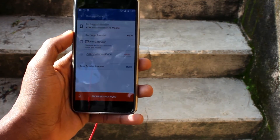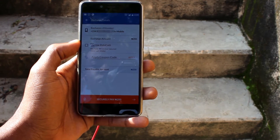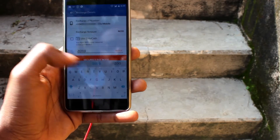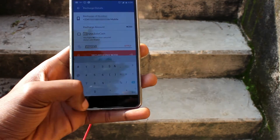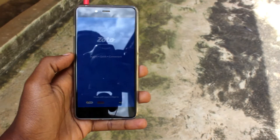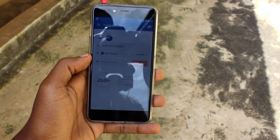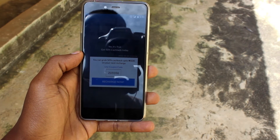So you always have to remember to set your network correctly. To make the payments for the recharge card, you'll have two options: you could use Zoto Cash or your ATM card. With Zoto Cash, you can use your ATM card to load money from that card into your mobile wallet on the Zoto app. You can only use this loaded money to buy a recharge card. Another way you could get Zoto Cash is if you're given a bonus or cashback from a recharge you've made previously.